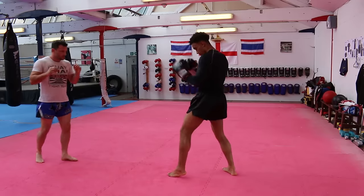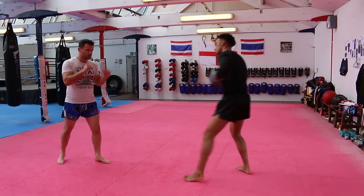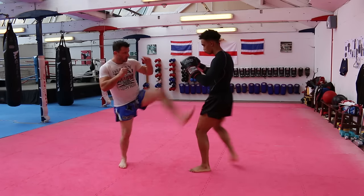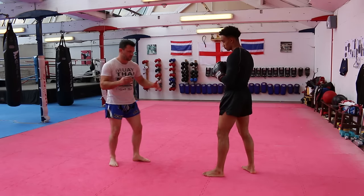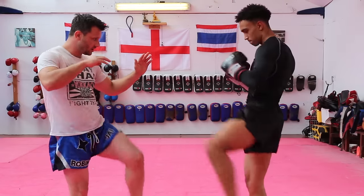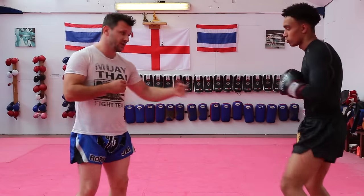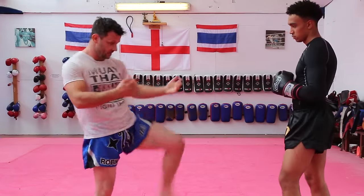So the next one: push kick off balance. When the roundhouse kick comes in, you can use either leg to push kick him back. Good scoring technique this, because if you can put him off balance it's going to score. I like using the lead leg — the lead leg can be used for quite a few defenses. If he throws his right roundhouse I can block; if he throws his left I can block; if he throws a push kick I can use it to defend the centre line; if he comes in with a punch or a kick I can use it as a push kick. So it's kind of like a radar — you can move it towards what's coming in and adapt it.